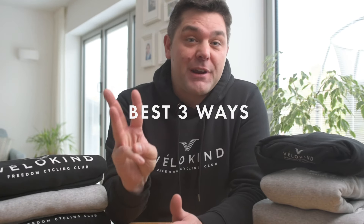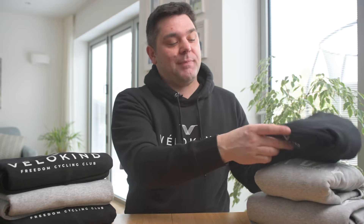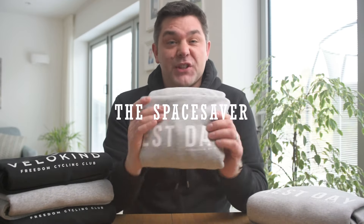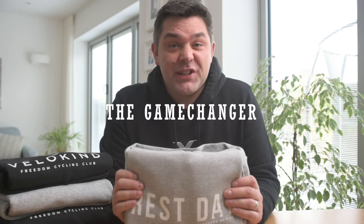Hi, I'm Chris, and as a clothing brand owner, I know a thing or two about folding hoodies. So in the next three minutes, I'm going to share with you the best three ways for you to fold your own hoodies. I'm going to show you the time saver, the space saver, and this little beauty, which is the game changer. Let's get straight into it.